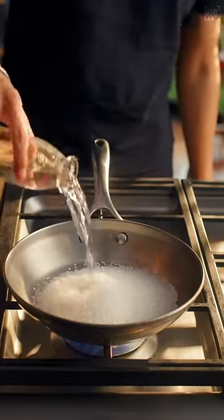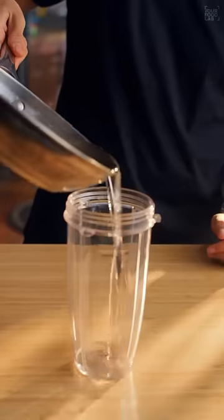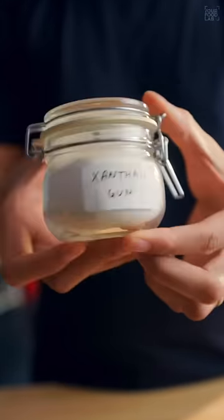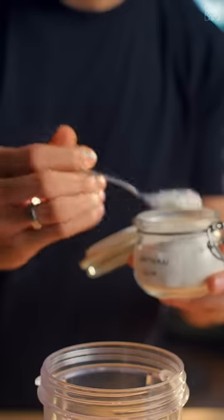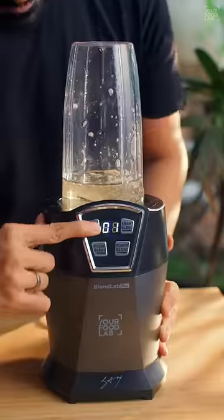In a saucepan, add one cup of sugar and one cup of water and cook the sugar until it dissolves. Bring it down to room temperature and add it to a blending jar. If you're looking for that coffee shop-like tongue-coating consistency, they add a secret ingredient called xanthan gum. Just add a teaspoon of it into the sugar syrup, add a few drops of vanilla essence, and blend together for a few seconds.